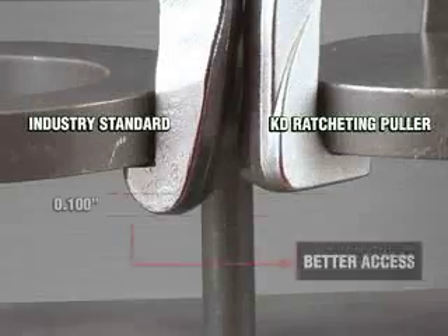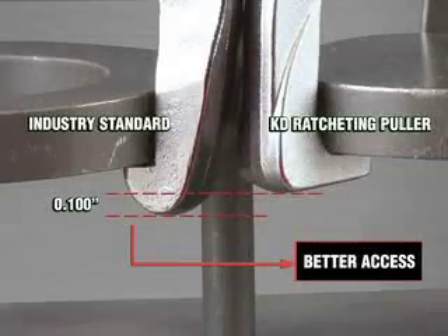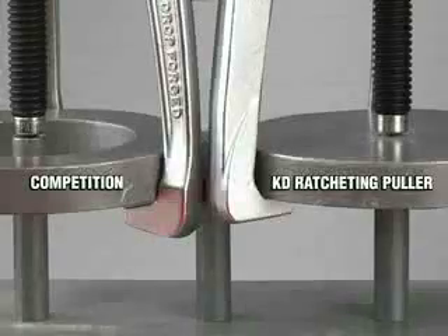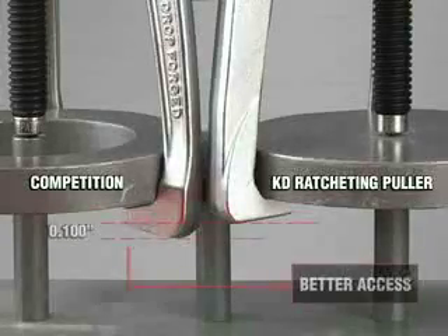Access. Thanks to our extra strong jaws, you can offer something the competition can't: thin cross-section jaws for access to hard-to-reach bearings, gears, and pulleys. Just look at this side-by-side comparison next to our competition.